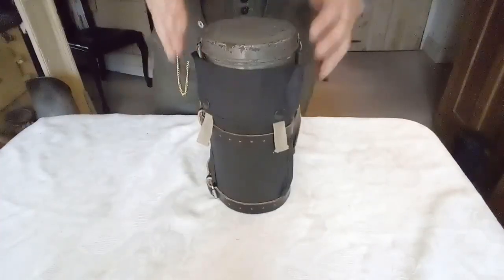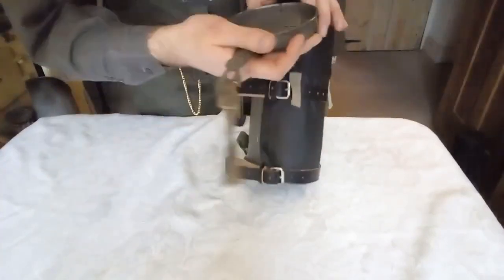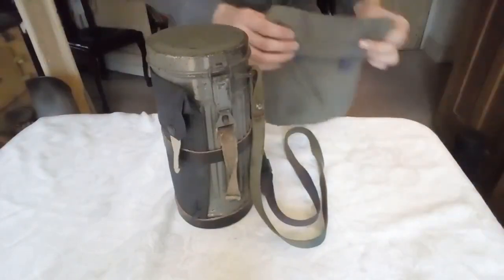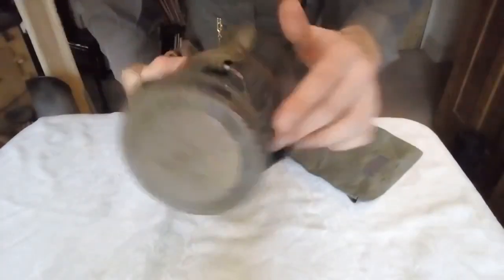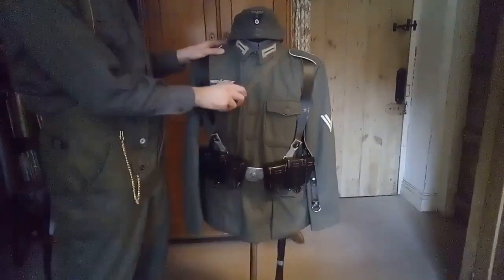I'll get on to the late war one now. I usually wear this late war gas cape holder with this gas mask canister — it's a mid-war 1943 production model. It's quite hard to tell, but underneath the paint there is a little triangle with '43' underneath it. I always wear it like this because it's just better. This one has been repainted, and you can see the original green paint underneath with other paint on top.